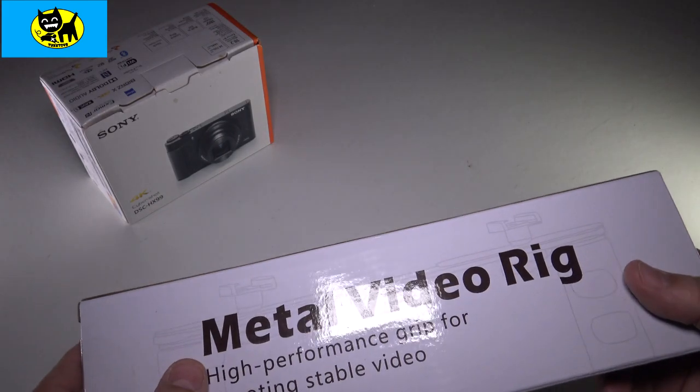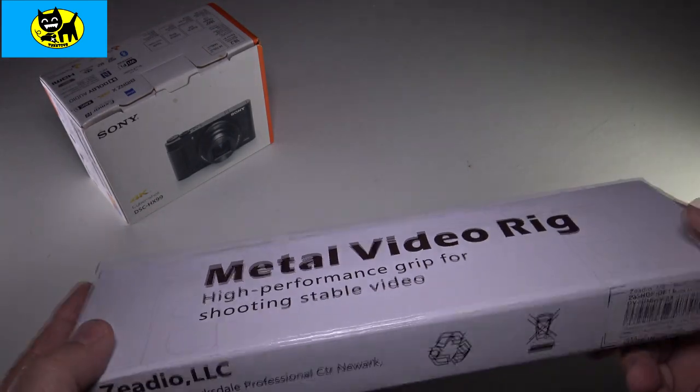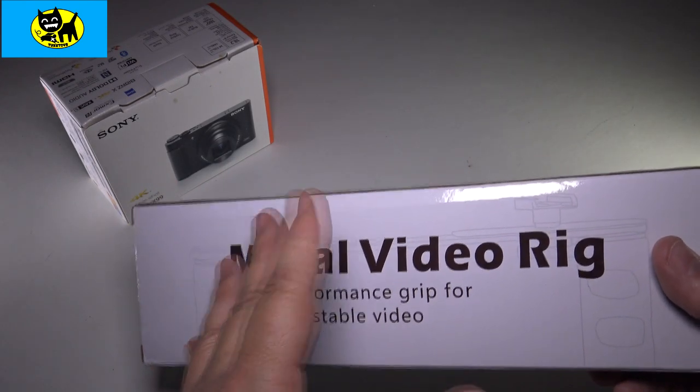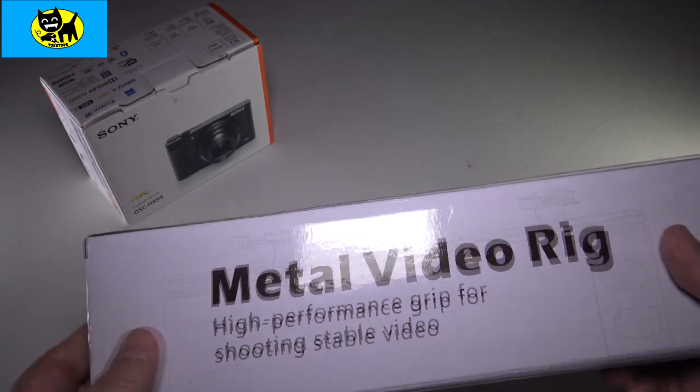This is really great for not just adding on a single light, but you can add multiple lights or microphones and other devices to your video rig. If you're doing YouTube or Twitter or any kind of thing where you're shooting video for social media, this kind of thing really is handy.